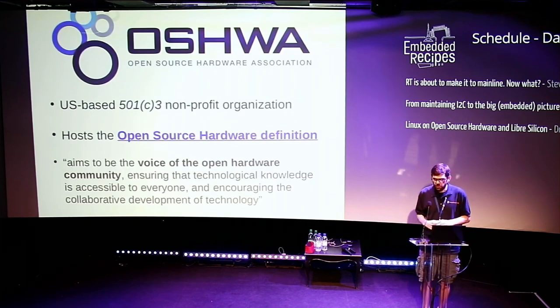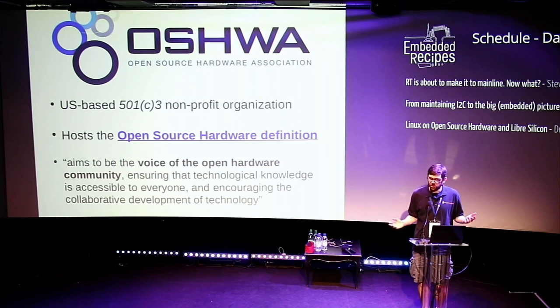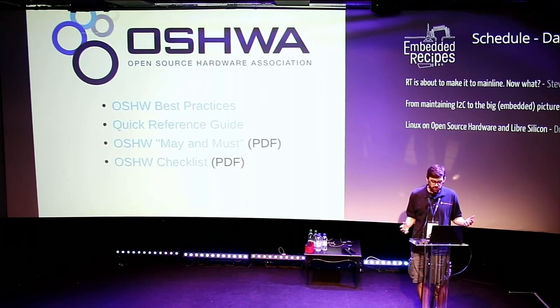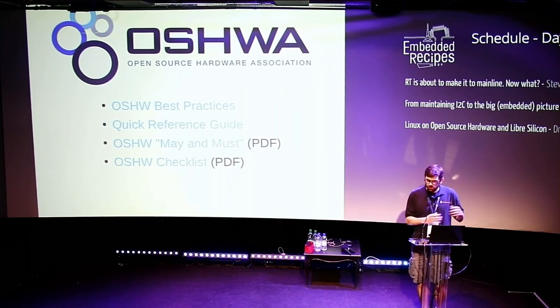I'm part of the Open Source Hardware Association — a nonprofit based in the U.S. that hosts the Open Source Hardware definition. This all came about back in 2010 at the first Open Source Hardware Summit, where a community of people interested in hardware came together and came up with a definition. That's hosted at the OSHWA website. We also have best practices, a quick reference guide, and things that you may do and must do to meet the definition.